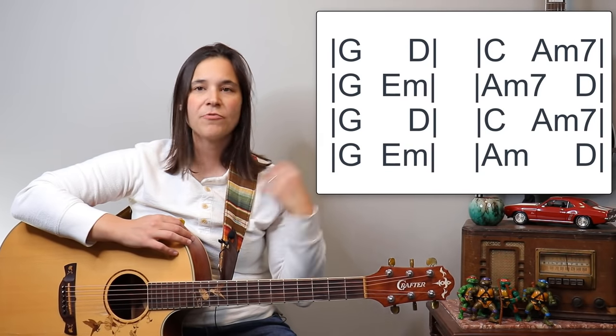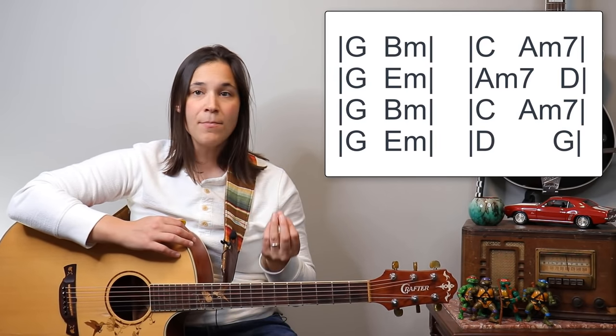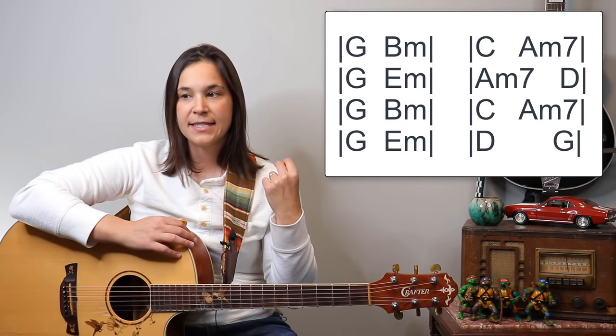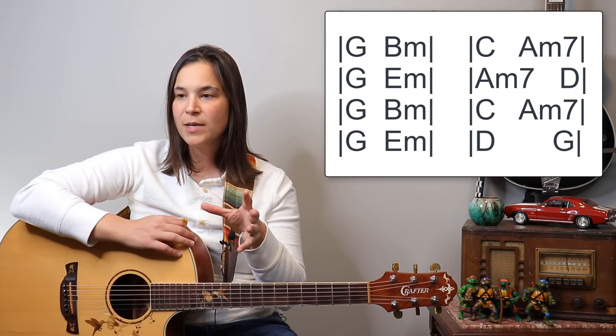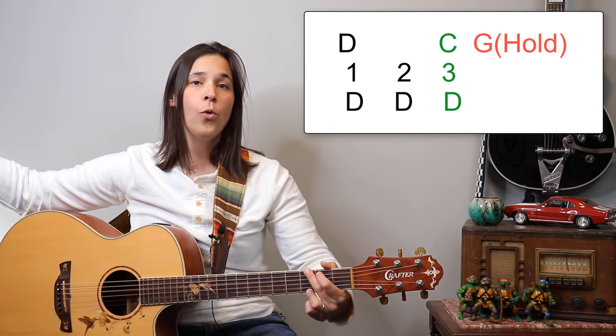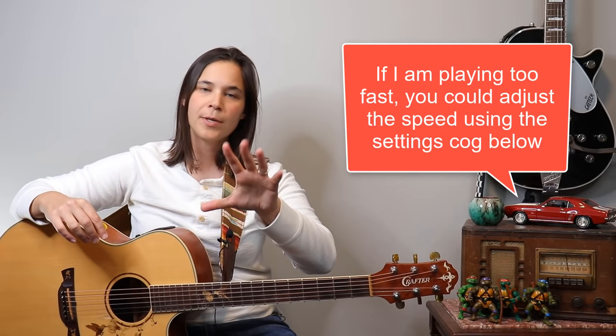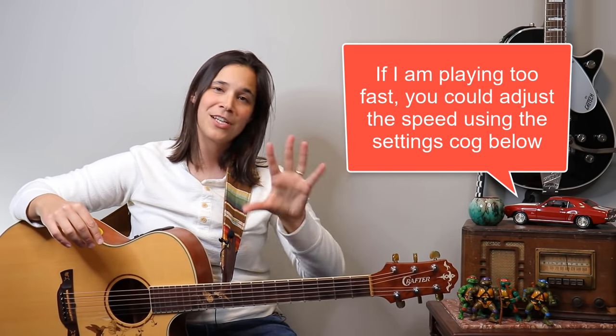After that we have another verse, which is basically a replica of the first verse — no funny timing. Then we have another second chorus, same chord-wise as the original chorus with the same timing — D being one measure, G being three, and the 3/4 section. The only difference on the ending is you hold the G instead of going back into it. I'd recommend watching the play-along all the way through first, listening to the different dynamics, then come back and try again. You can slow things down using the settings cog.